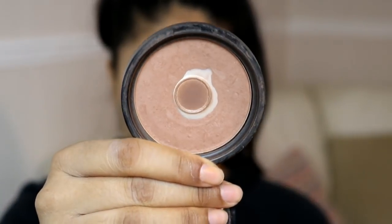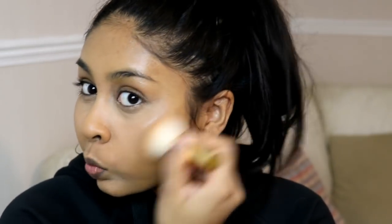For bronzer I'm going to be using the NYX Matte Bronzer in Deep, and I'm just going to apply this on my cheekbones, around my forehead, and down my neck as well.